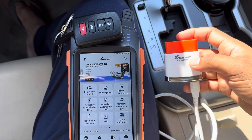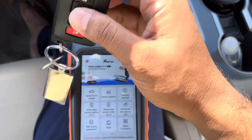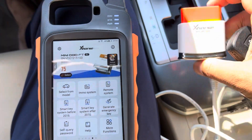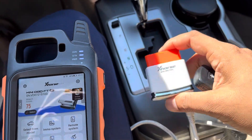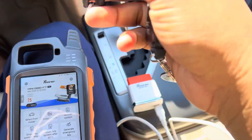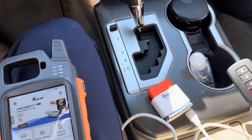This is a Toyota Camry 2017 model. I'm going to make a spare key using the Xhorse VVDI Key Tool Max and Xhorse Mini OBD Tool. This is the original key, and I'm going to make a copy. Let's see how to do this.